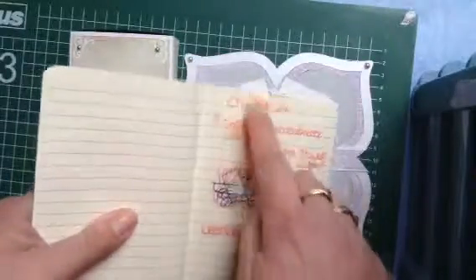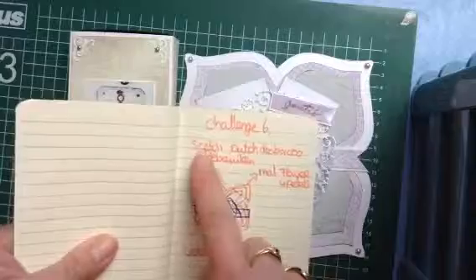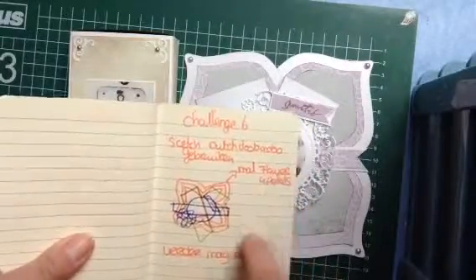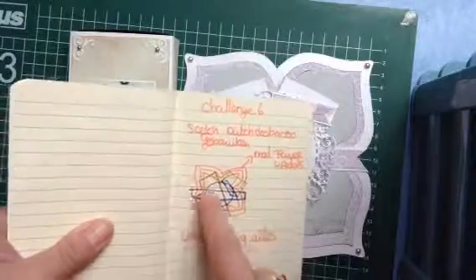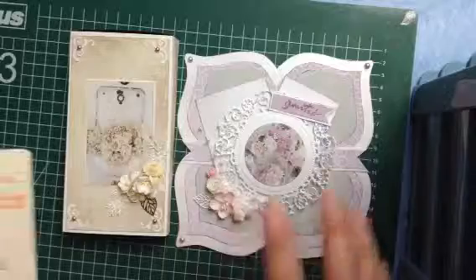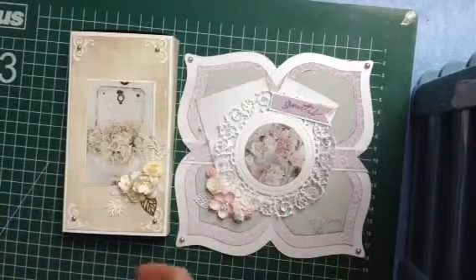Afterwards I forgot that I had to post this one, and I forgot also that I had to make challenge 6. It was a sketch that we saw at the Dutch Do-by-Do blog. Well, it's very difficult to see the sketch over here, but I'm going to show it to you.